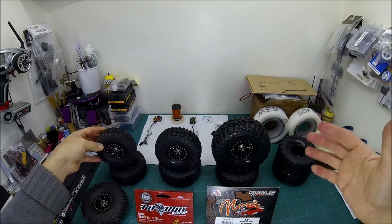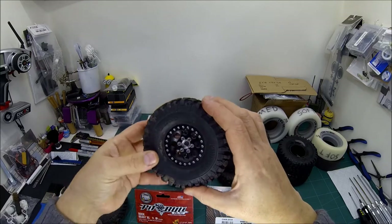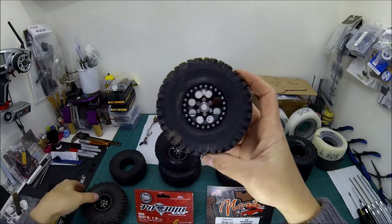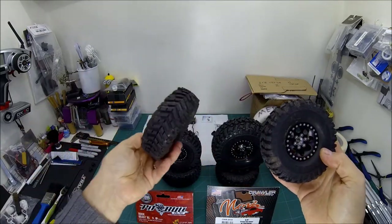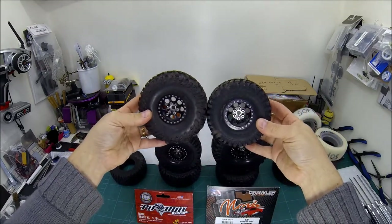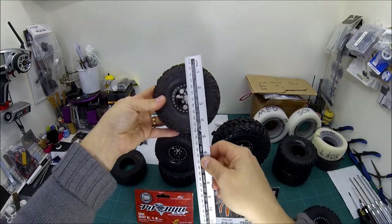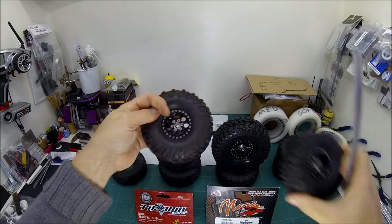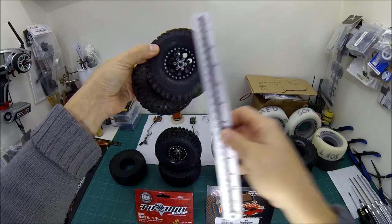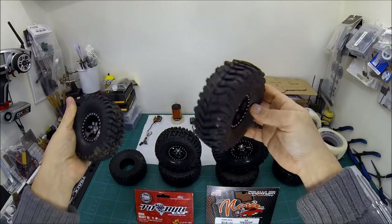So why have I got all these other things here? The only thing I haven't liked about Pitbull Rock Beasts is their size - they aren't the tallest Class 2 tyre you can get. So I've been dabbling with this RC4WD Baja Claw TTC tyre, and as you can see, it's quite a bit taller. This is right up on the limit of Class 2 - 120mm tall compared to your Pitbull Rock Beast, which is around 4.5 inches, about just over 110mm. These lift your axle up slightly higher so the pumpkin's off the ground a bit more, giving you more clearance.